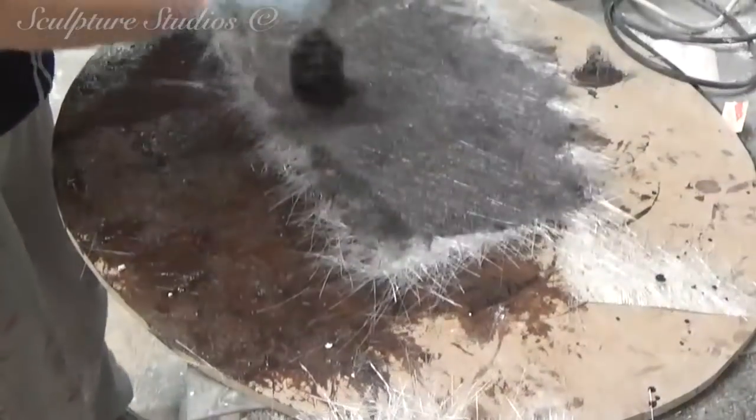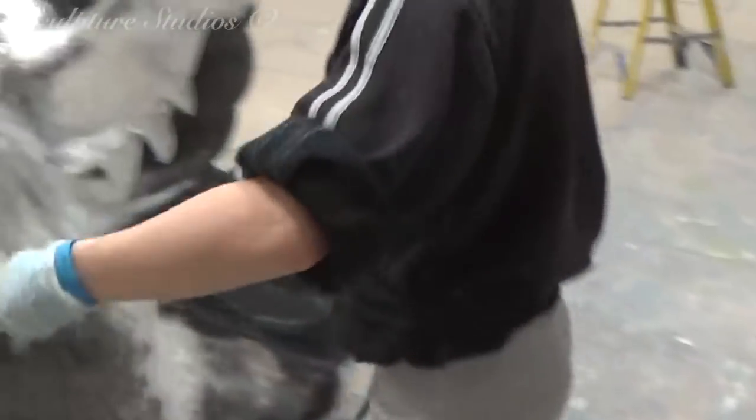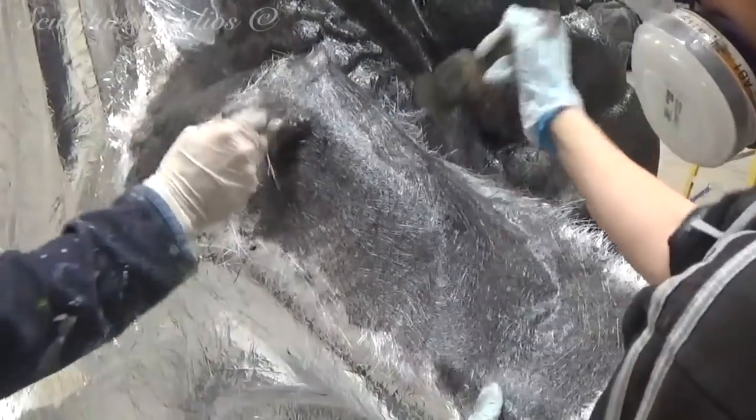We're going over the whole sculpture with a general purpose resin and glass fibre matte, and we've added a black pigment for a couple of reasons. This is so that we can see a little easier where we've already covered, and so that the sculpture has a nice dark base layer for the artwork.